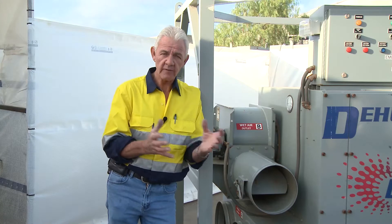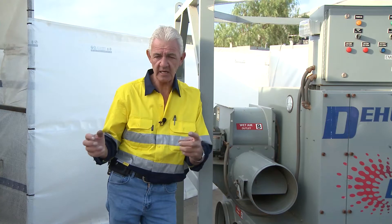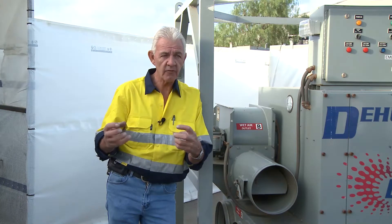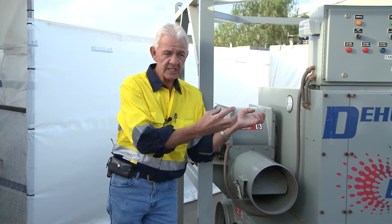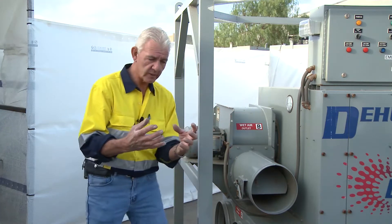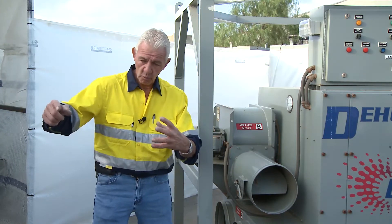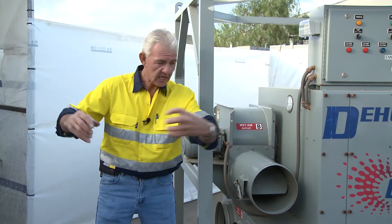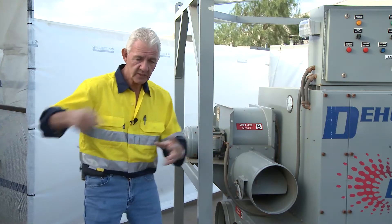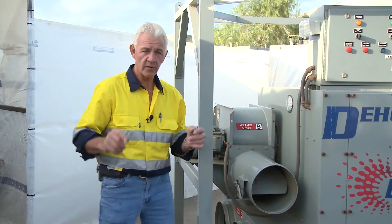In a coastal environment the advantages are quite substantial, because you've got salt in the air and so forth. This particular unit, because you've encapsulated, controls the environment you're in. It may take in ambient air on one side, but it will process that as well before sending it through. We do a circle — the controlled air is sent into the encapsulation, taken back out, processed through the machine, and put back in, doing a beautiful circle to control temperature, moisture, and so forth.